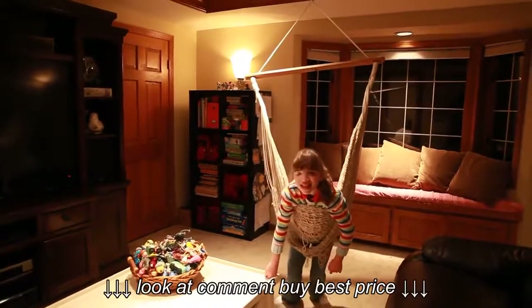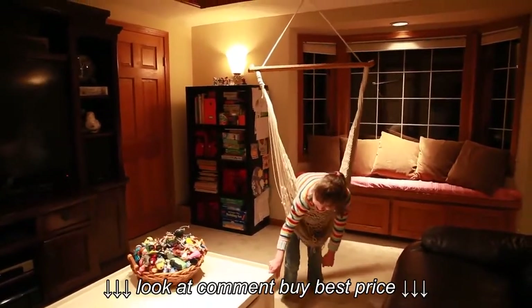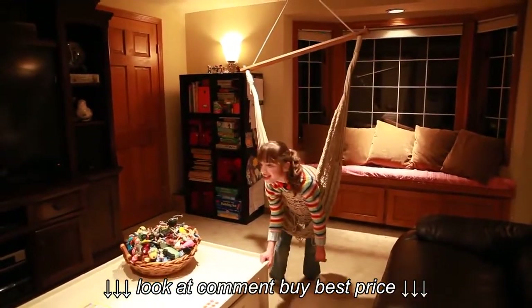Hi. Today I'm going to be showing you Ainsley's hammock swing. She came home from school this afternoon and has done a little bit of therapy. Now we're going to take a little break here and show you how her hammock swing works.